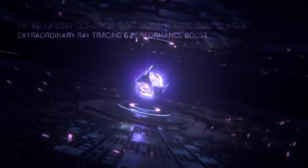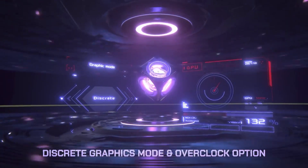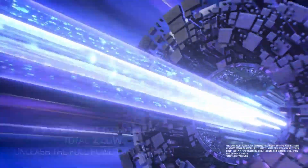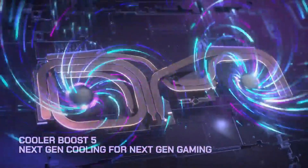This computer can also be spec'd up to the RTX 3080 Ti with 16 gigabytes for unrivaled gaming performance. Cooling both the CPU and GPU is MSI's Cooler Boost 5 technology, which consists of two fans and six heat pipes — that will keep your laptop cool, but I think at the cost of a lot of fan noise.